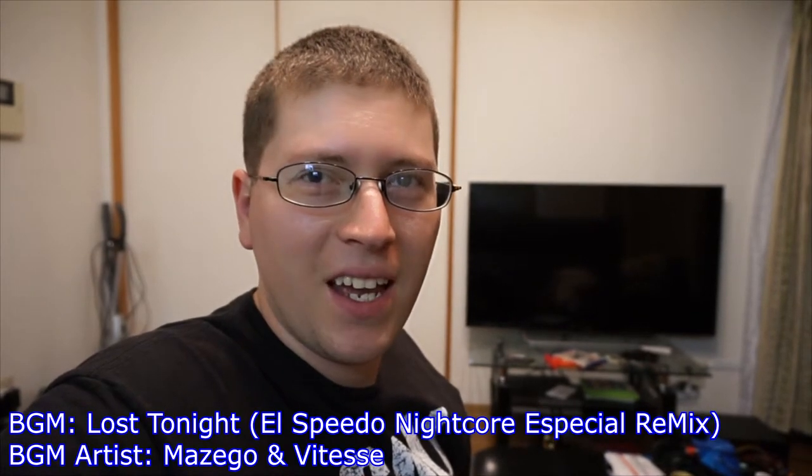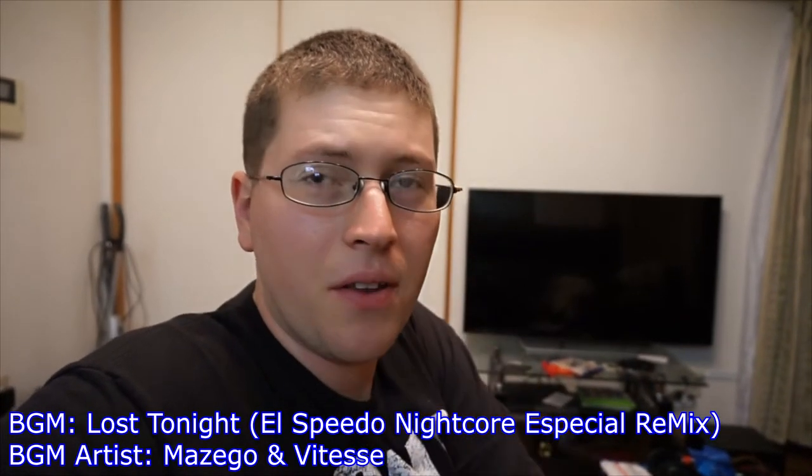Alright, we're recording. Hey gang, Andy here. Coming at you with another unboxing, this time of the Logitech Wireless All-in-One Keyboard. Stay tuned.